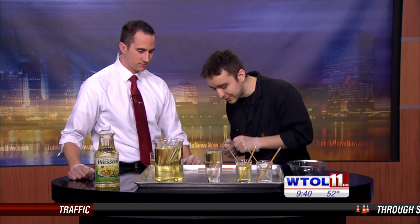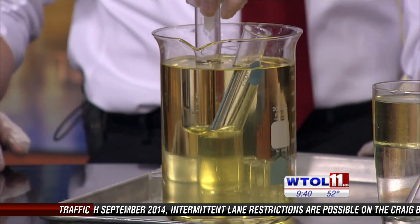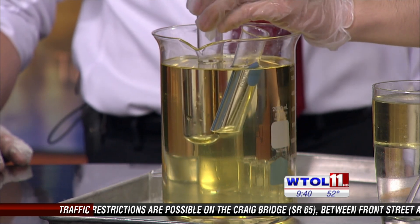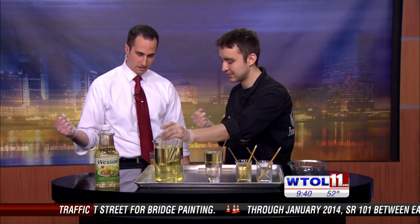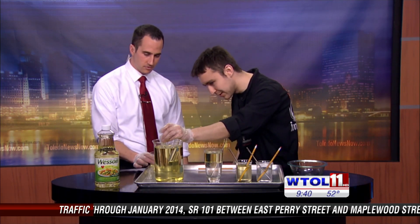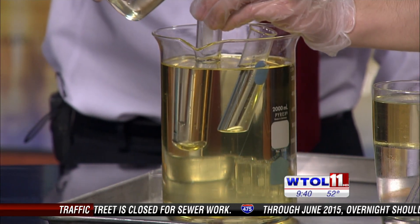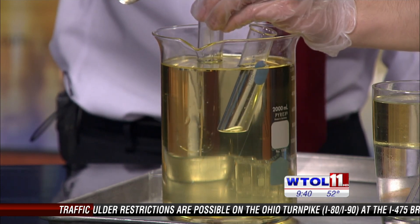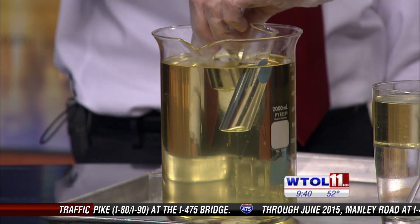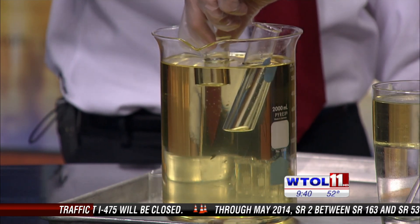This glass works specifically with Wesson canola oil - it's very specific. The test tube inside the canola oil is still visible because there's air inside it, which doesn't match the refractive index of the canola oil or the Pyrex. Go ahead and fill up the test tube with canola oil and watch it disappear on camera. You can see it fills up and we're matching the index of refraction - the test tube disappears. Where there's air you can still see it, but where it's filled with canola oil it's absolutely gone.